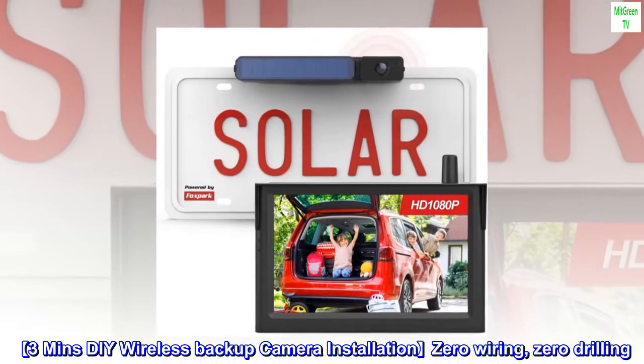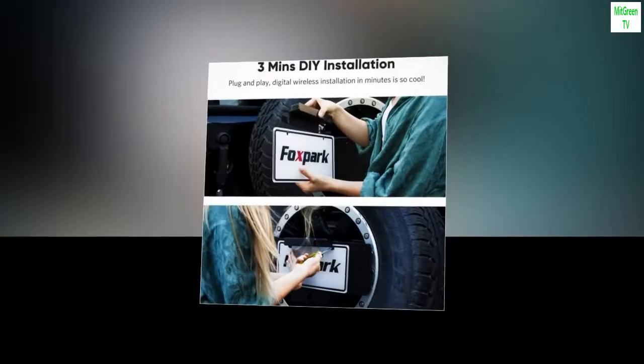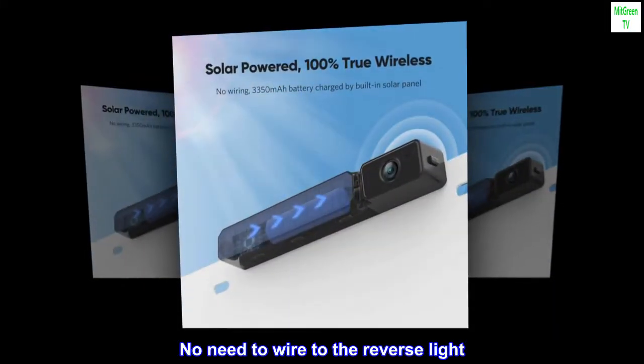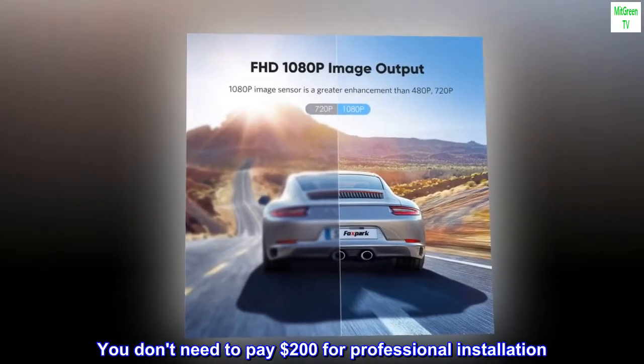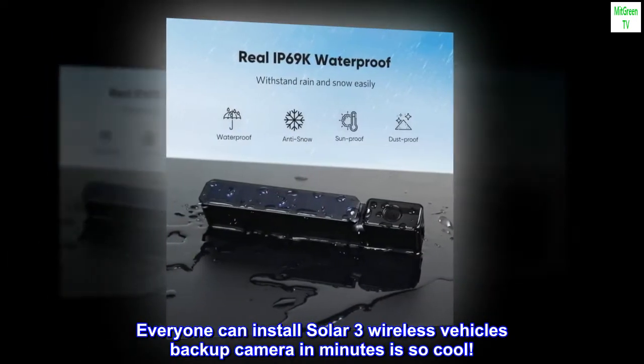3-Minute DIY Wireless Backup Camera Installation — zero wiring, zero drilling. Powered by a built-in battery and sunshine, you don't need to wire to the reverse light. You don't need to pay $200 for professional installation. Everyone can install the Solar 3 Wireless Vehicle Backup Camera in minutes — it's so cool!